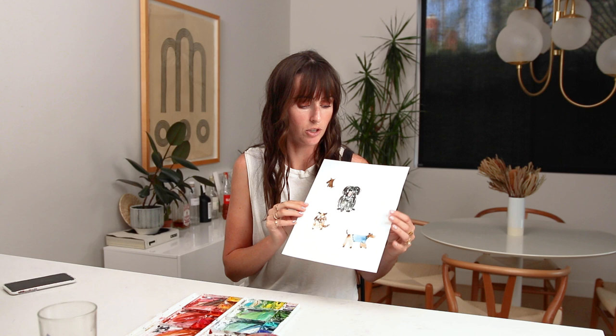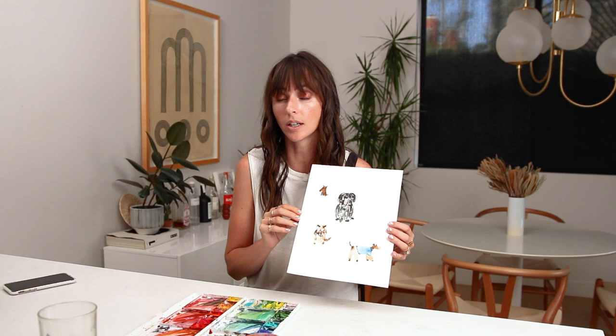Hey friend, in this video we are painting some fun cute looking dogs. I love painting animals like this. It's kind of combining your imagination with basic shapes and curves. I'm going to teach you how to use your imagination and using curves and shapes to create these fun cutesy looking dogs.